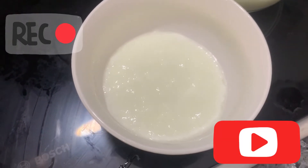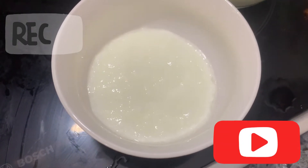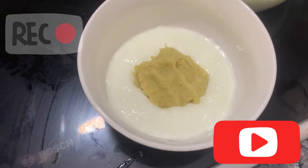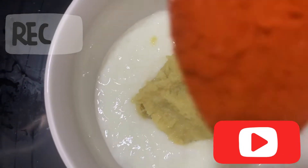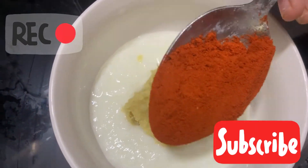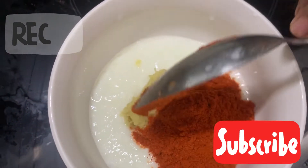I will give 2 tablespoons of ginger. Tablespoon. Kashmiri. I will give it. Tablespoon. Kashmiri.